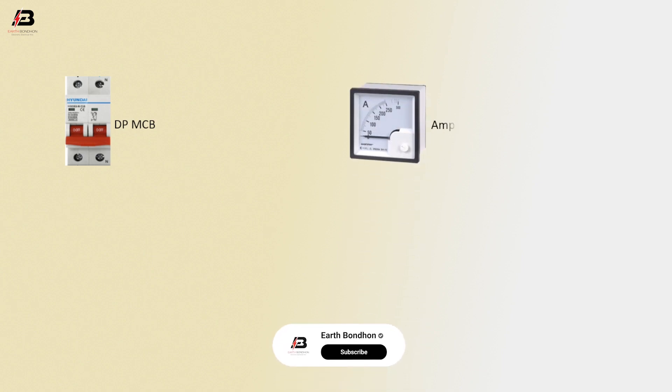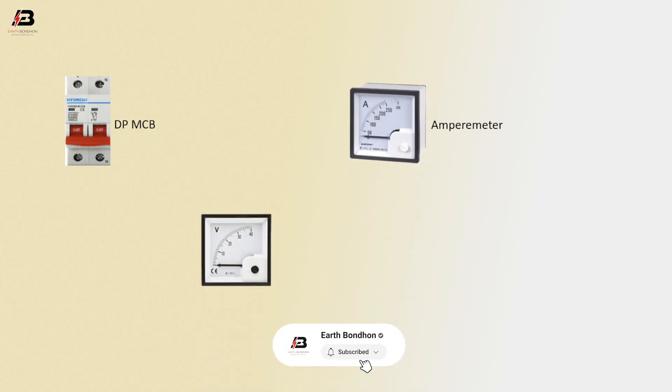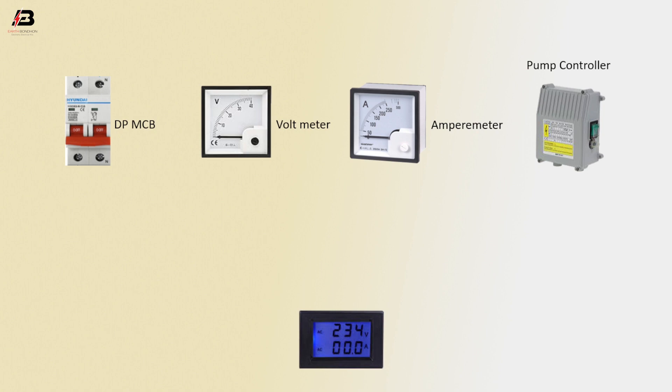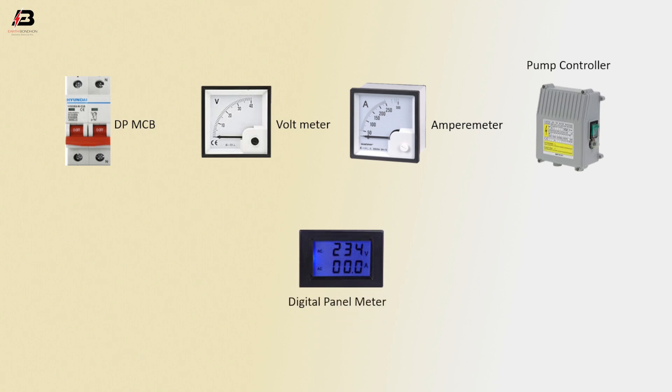Components used: double pole NCB circuit breaker, ampere meter, voltmeter, pump controller, digital panel meter, and pump motor.